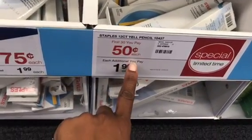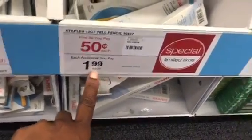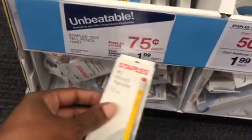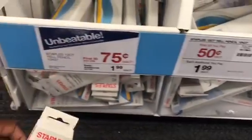For the first 30 you pay 50 cents each, each additional you pay a dollar 99 — that's a special limited time deal. These are the same pencils over here; I don't see any difference in the pencils I picked up. But these had a price of 75 cents each, so we'll see what's going on with that, but they're the same exact pencil.